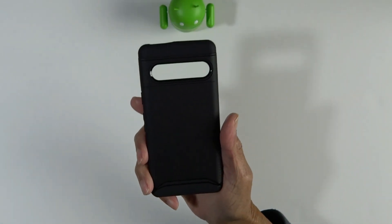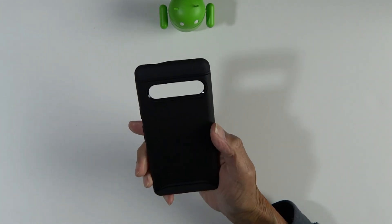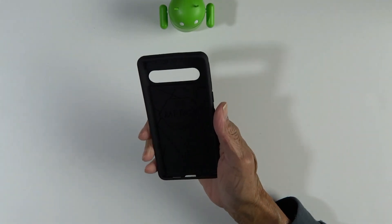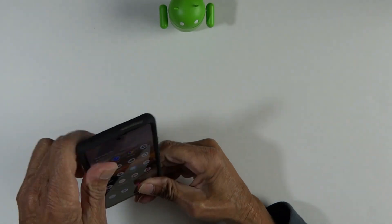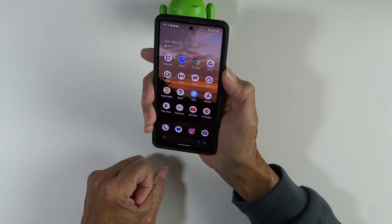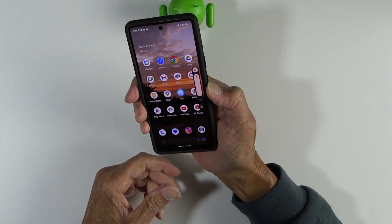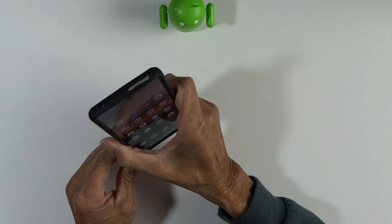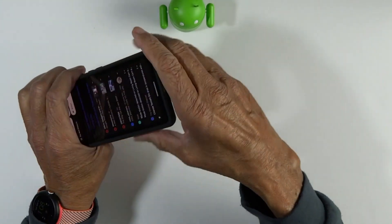Moving on to the Matte Black — everything is configured exactly the same, but we'll take a very quick look around. Pop in the Pixel 7, and I'll just show you that the buttons work just fine once again — power button, volume up and down. Everything still lines up with the cutouts exactly as before. I know this is redundant, but I figure I should at least show you with each case.